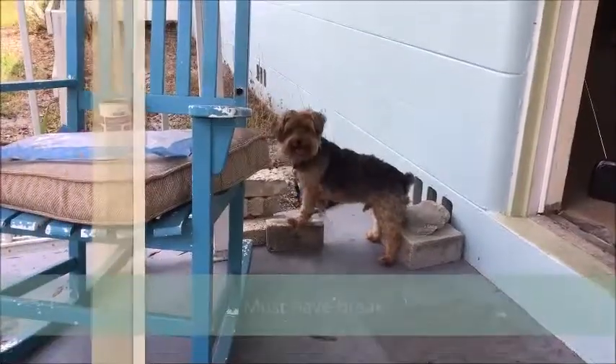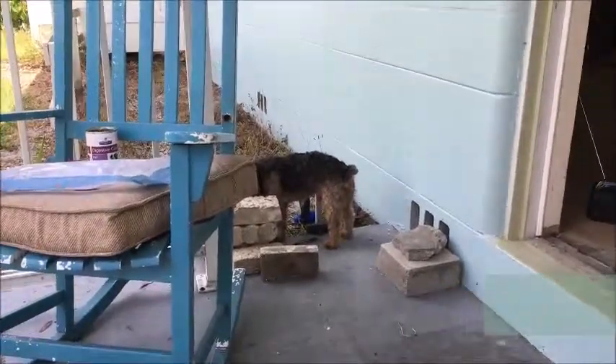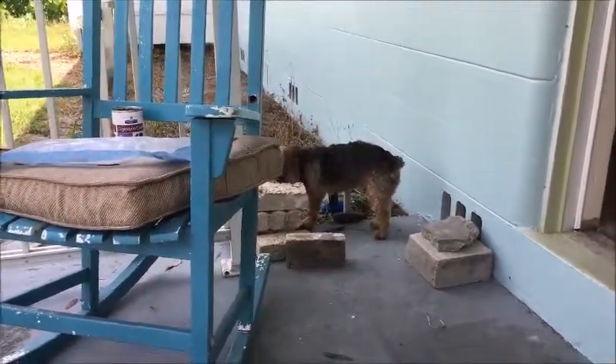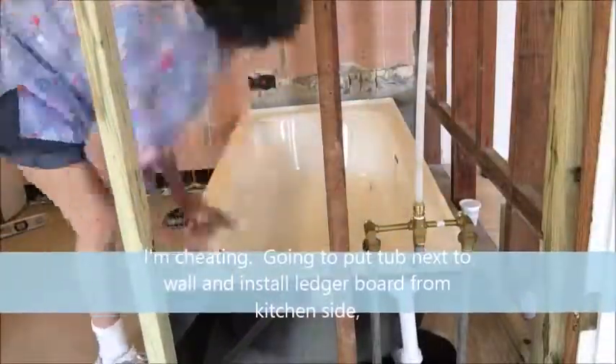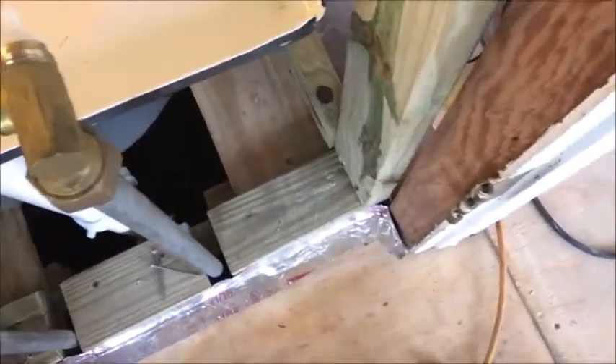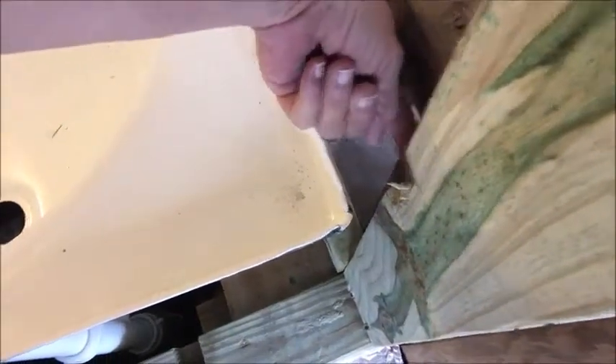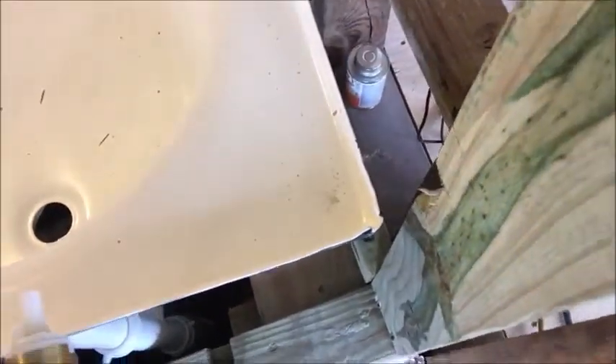What you doing, puppy? What you doing? You can't catch that lizard? I see the problem. You can see it — this notch is too high, so I've got to lower that notch. Doggone it.